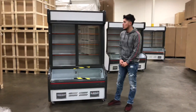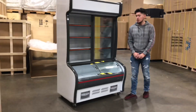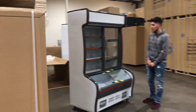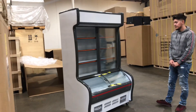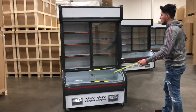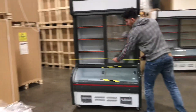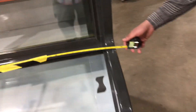Hello everybody, today we're going to go ahead and demonstrate one of our brand new units. This is going to be a two glass sliding door combination refrigerator-freezer display. Let's go ahead and give you the overall dimensions of the unit before we get started. For the length, you're going to be looking at an overall of 47 inches.